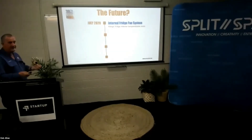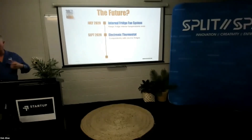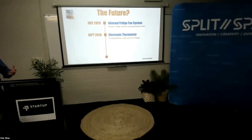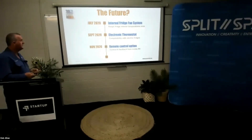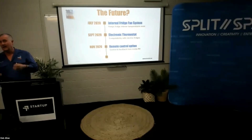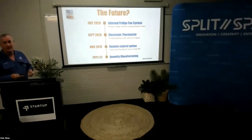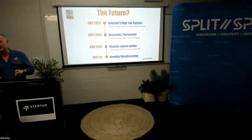Looking to the future, we've got exciting things coming up. Currently we have an internal fridge fan system which will integrate with our external fridge fan system — releasing July 2020. In September 2020 we have an electronic thermostat, which broadens our market even further by making it compatible with electric fridges. In November 2020 we have a remote control option that will enable people to see what their fridge fans are doing and control them from inside their RV — no need to go outside to check. And from 2021 to 2022, we hope to start manufacturing in large quantities and selling on the market.